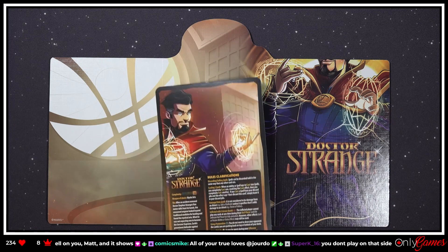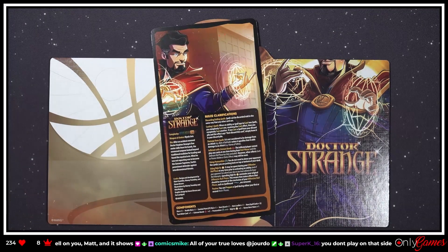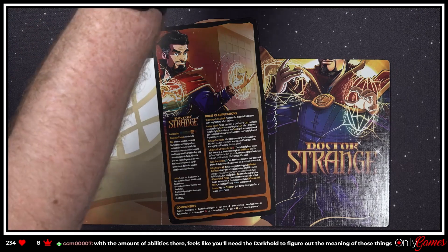Oh hang on, we've gotta read his bio: 'After an accident removed Dr. Stephen Strange's fine motor skills from his hands, the renowned surgeon looked beyond traditional medicine for healing and found the mystical arts. What he was not expecting was to become the Sorcerer Supreme — Earth's preeminent defender against interdimensional threats.'